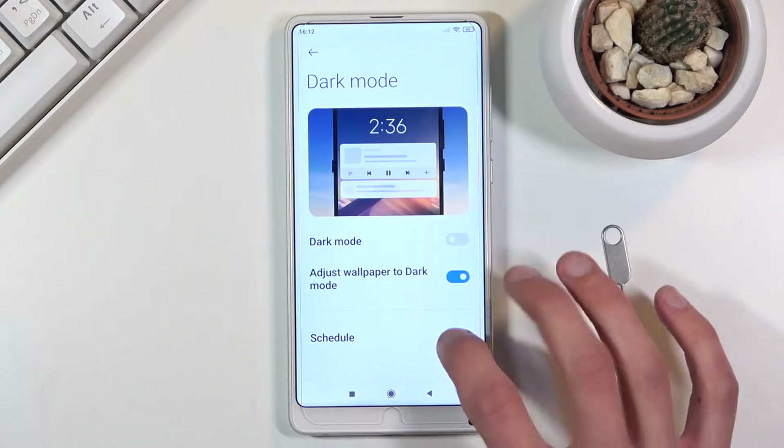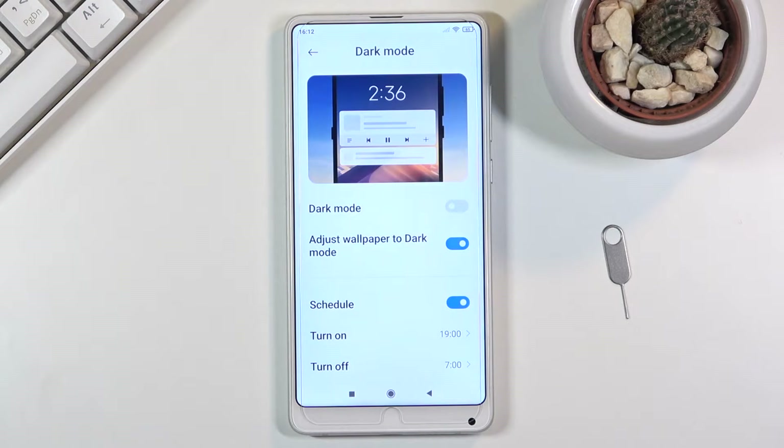You can simply enable it from here as a schedule, you can change the time if you want to, and this will switch between them depending on the time, which is really nice.